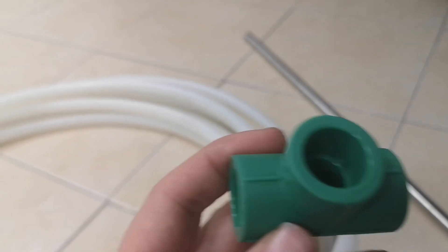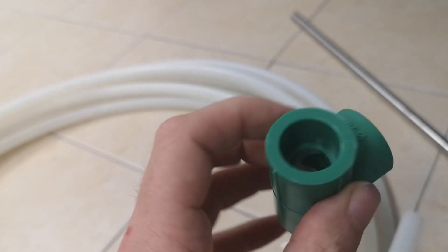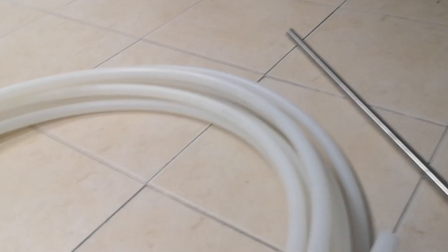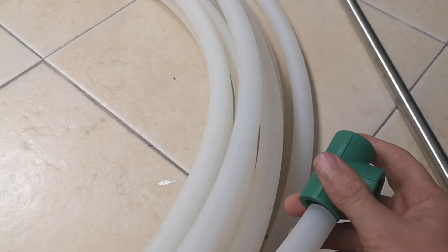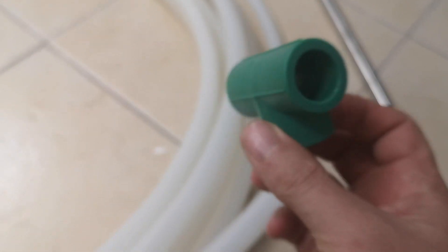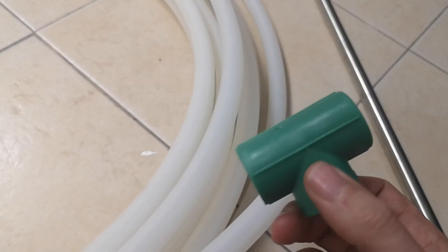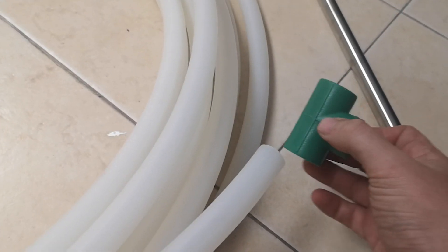We're also going to use some 20mm PVC connectors. Depending on how you set up, these will push on — they do fit but it's a really tough fit. If you're struggling to put it in, either put a bit of washing up liquid to make it a little slippier, or put it in some hot water to expand it slightly and then you can push them into place.